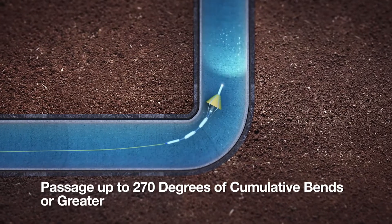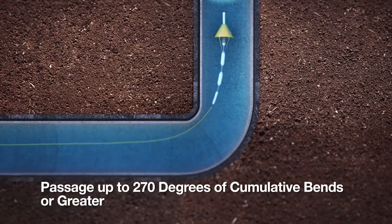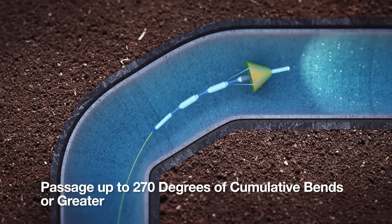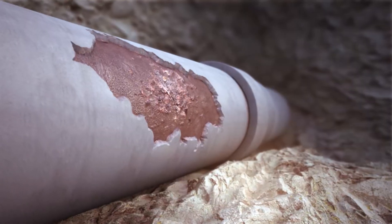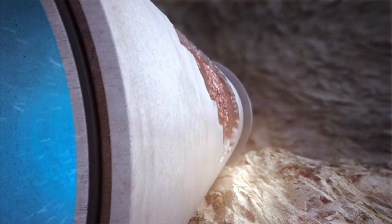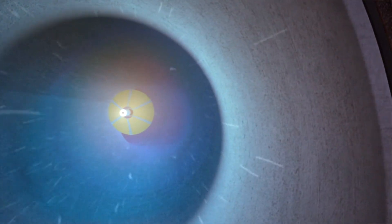The tool can navigate horizontal and vertical bends without issue, up to 270 cumulative degrees of bends in a single inspection. While the video and acoustic inspection is taking place, the tool can also be used to map the pipeline, indicating the pipeline's location with sub-meter accuracy.